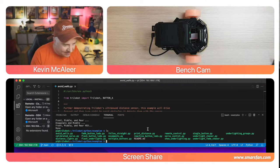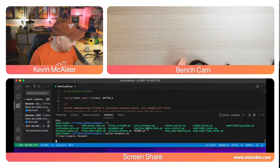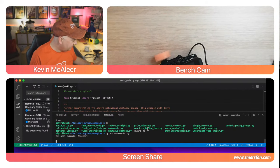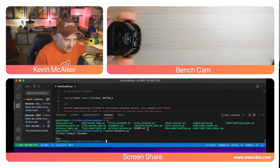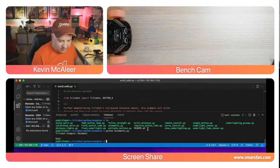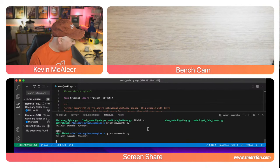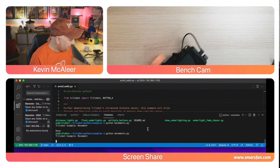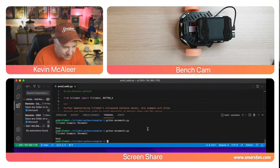Let me try the movements example. I'll put the robot over there so it has the biggest amount of space to run. It's really smooth-sounding as well — let's see that movement demo in action.